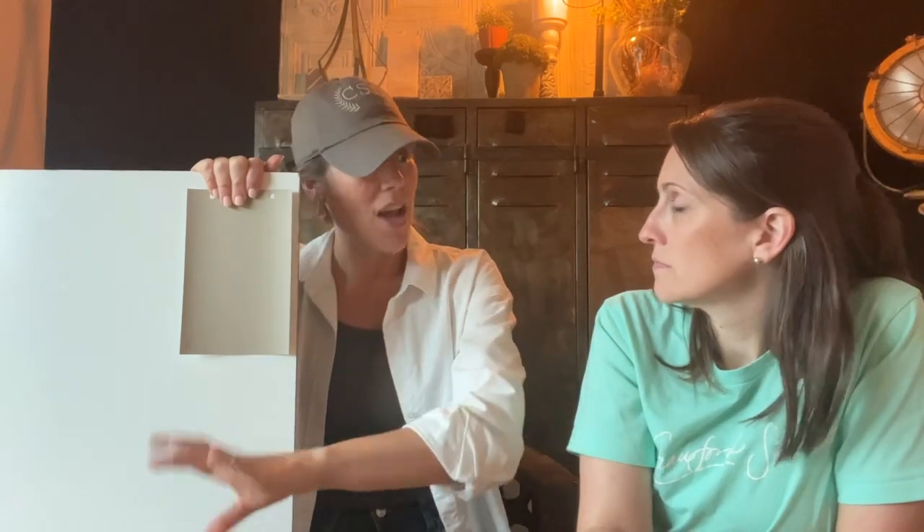It is a true greige — a gray married with a beige — and it's all the rage. For somebody wanting to be more timeless and afraid of going too trendy, this is super timeless. It pulls with all kinds of warm tones but also a lot of cool tones, so if you still have gray undertones in your cabinets, floors, or countertops, this will play really nice with that.